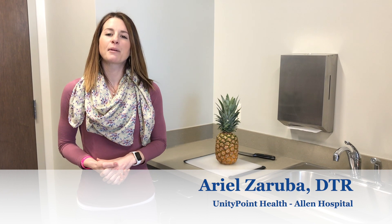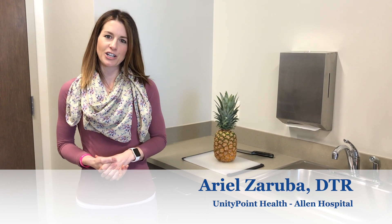Hello, my name is Ariel Zaruba. I'm a UnityPoint Health Dietetic Intern from Iowa State, and today we're going to learn how to quickly and safely cut a pineapple.